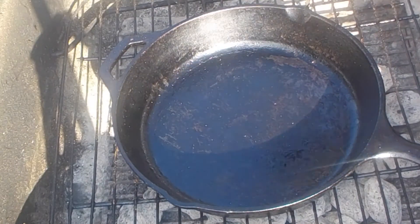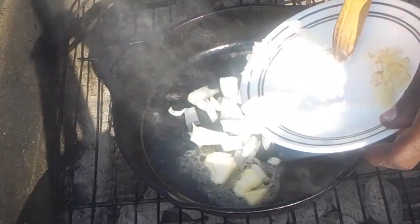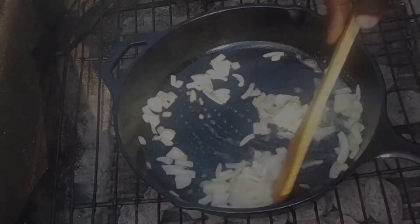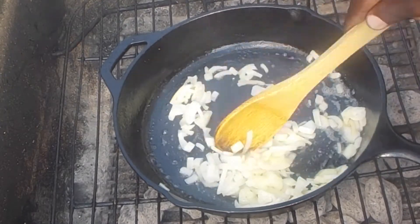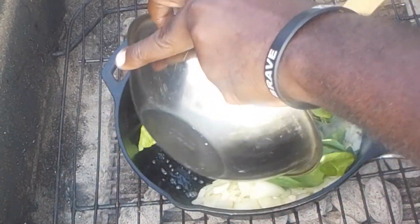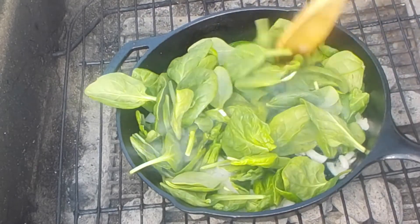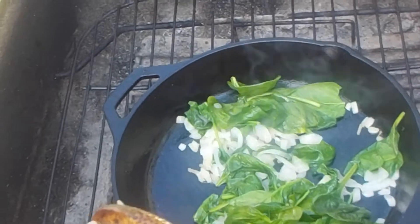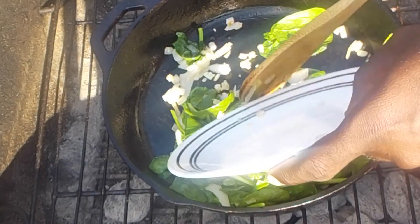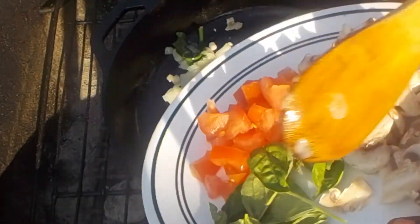So in my cast iron skillet I'm going to add butter and the onion, and I'm going to sauté this just for a minute. Next I'm going to add the spinach and cook this for about a minute or two. The spinach has cooked down just a little bit — that's what we want. Now we're going to add the garlic, the mushrooms, tomatoes, and sweet basil.